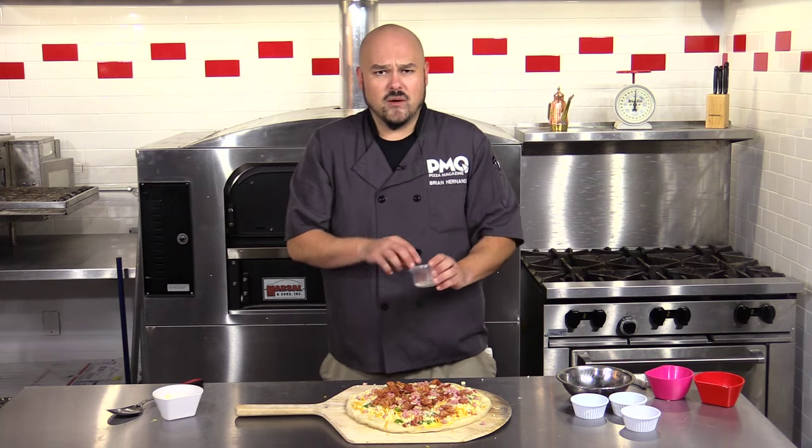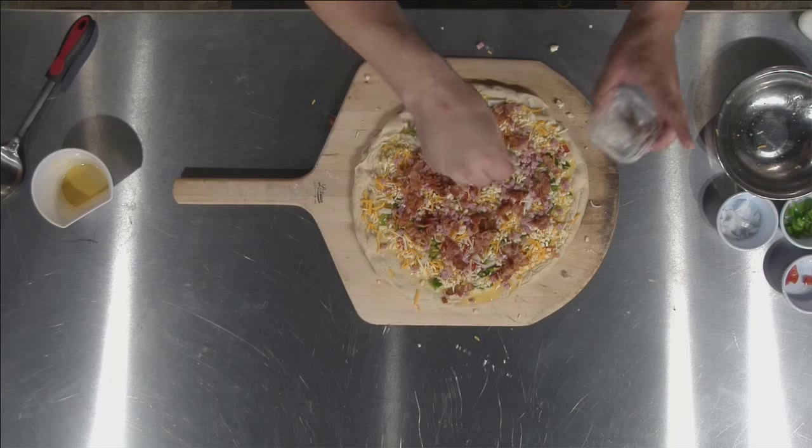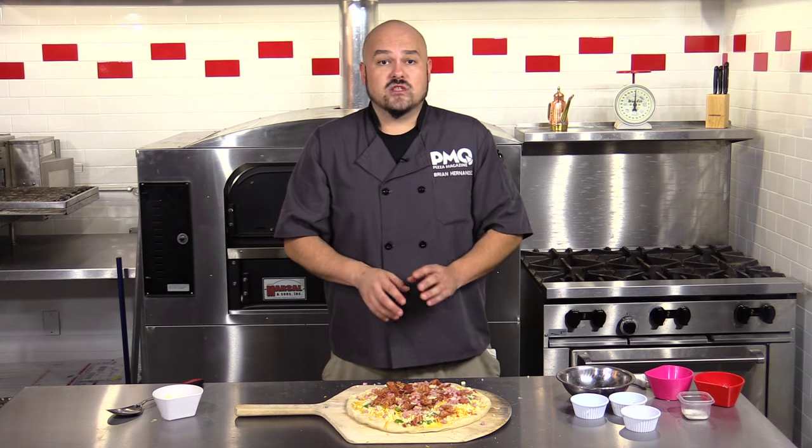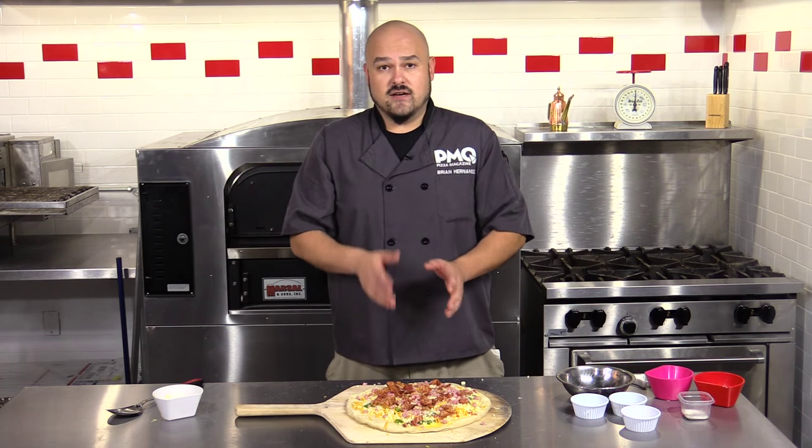Just a little bit of salt and pepper mix — not a lot. You don't need a lot because of the meats. Now we're going to bake this in our oven at about 475 to 500 degrees for about 7 to 10 minutes, or until the egg beaters have kind of firmed up.